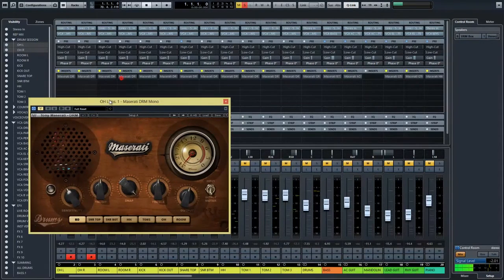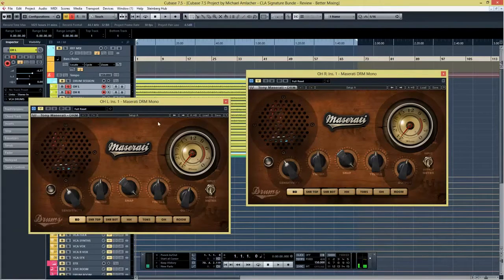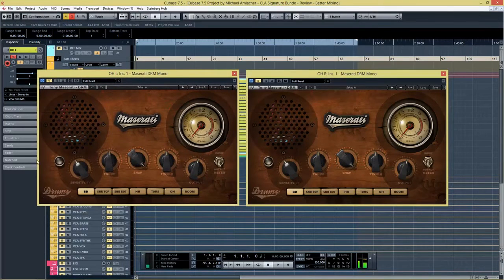Here we have the Tony Maserati Bundle for the drums. As you can see, you have the sensitivity control, a thump control, a snap control, a treble, and an output. I think the snap is the compressor. If you want detailed information about all these controls, head over to the Waves website and check out the manual — everything is described pretty accurately and is easy to understand.